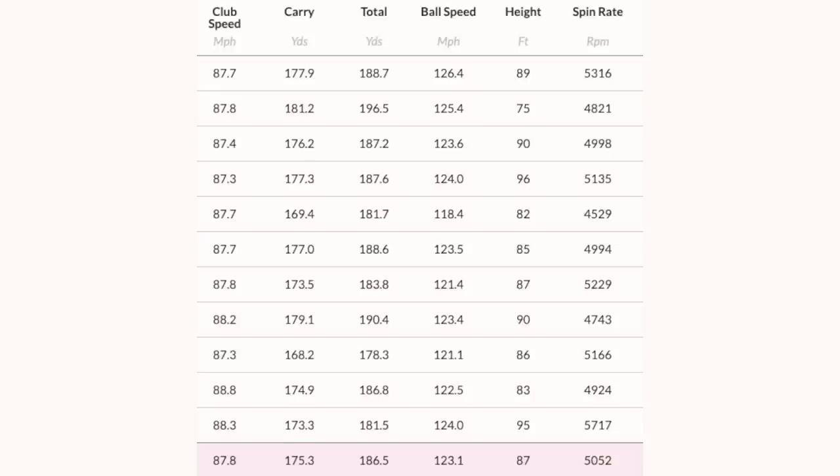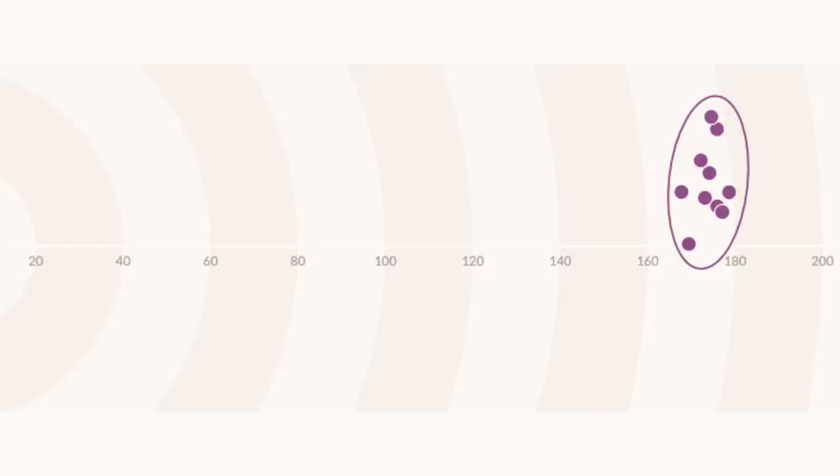The data shows it did what I'd expect a good four hybrid to do with that loft — the spin was good, the carry was good, the launch was good, the ball speeds were good. It ticked every box if I wanted a hybrid. But the point is this was not necessarily about the hybrid; it was all about offset. The major benefit of offset, as Tom Wisham said, is for that anti-slice shot.